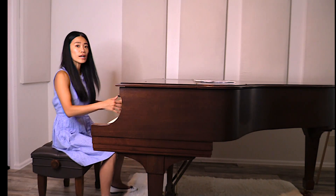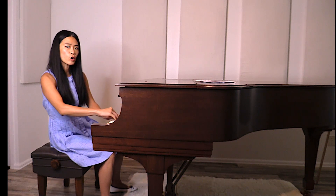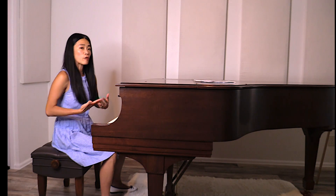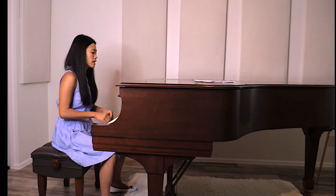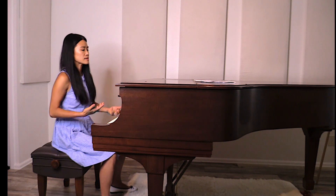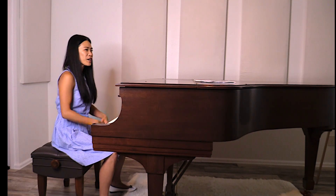So you actually move your whole body along — coming up and down — rather than just moving your arm in front. It depends on the music direction, because it's not like you always go up and down the same way. You follow where the music is going.